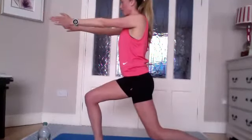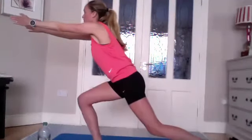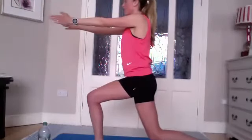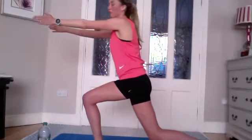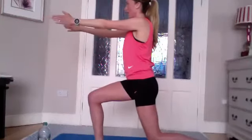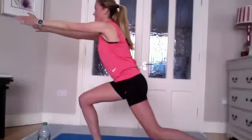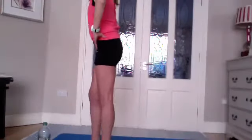Hands shoulders apart. Inhale, reach forward, keeping that foot firmly on the ground, putting weight into the front of the foot as you reach forward. Come back onto the heel of the front leg as you return. Two more — inhale reaching forward, exhale coming back. Last one — inhale to reach forward and exhale to come back.